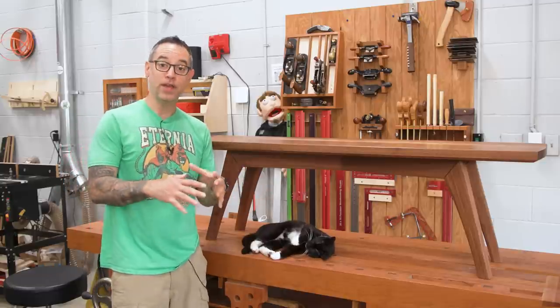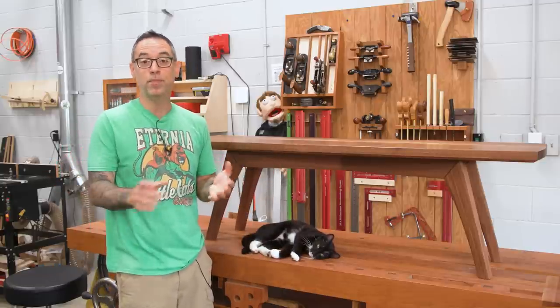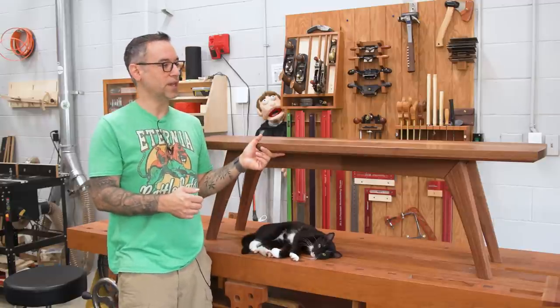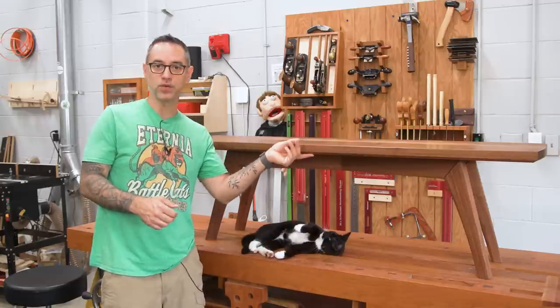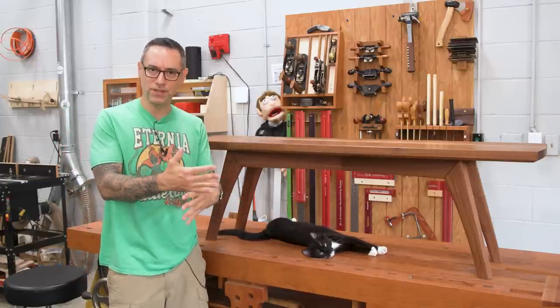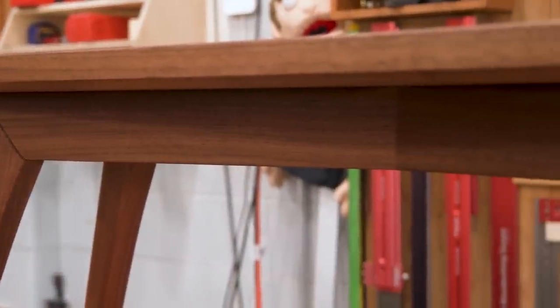You might recall a couple of months ago I made what I call the crisscross dining table. It's held up great, but once it was done we decided we need a little bit more seating to go with it. So I decided to do a bench that accessorizes it. It's pretty much built the exact same way, just kind of changing proportions and size of things, as well as the angles. And you can see right here, we've got the same crisscross base.